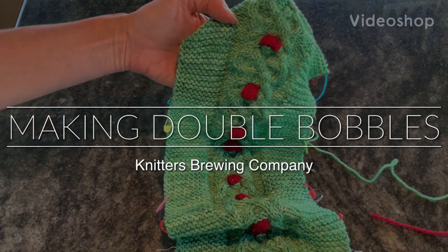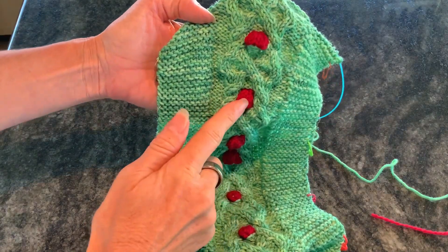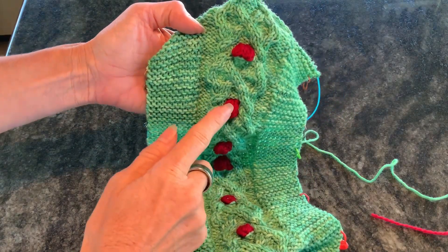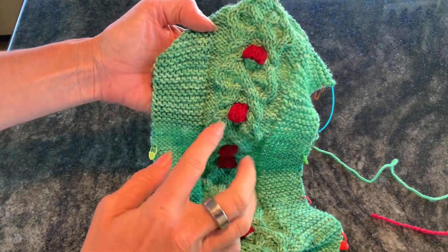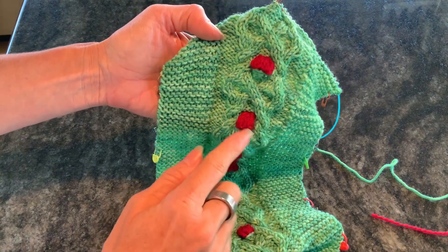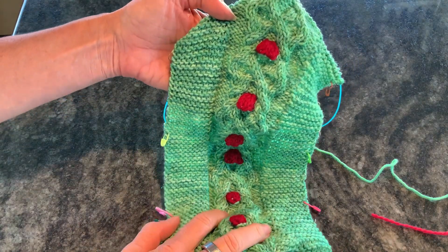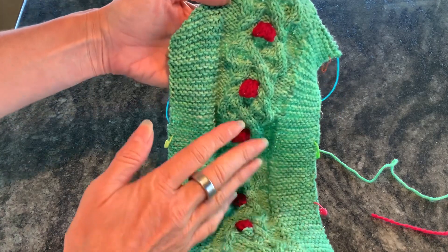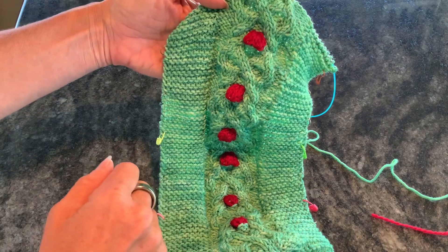Hi, this is Wendy from Knitter's Brewing, and in this video I'm going to show you how to make these big double bobbles. I call them double bobbles because they're worked over two stitches, so they're twice as wide as a regular bobble would be in this spot. This project is actually the Holly Berry Wreath design of mine, and the bobbles in this project are designed to look like holly berries, so they are berry bobbles.